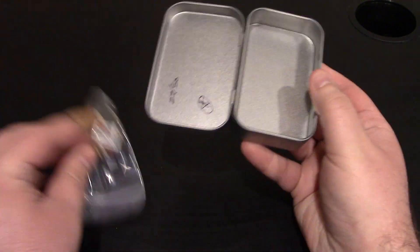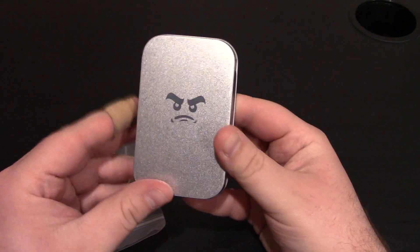I'm going to take them out. One thing I did notice is that I like how they printed the face on the tin as well.